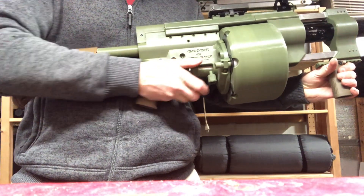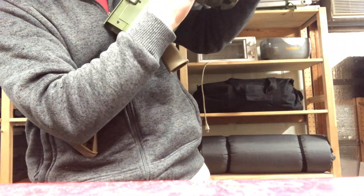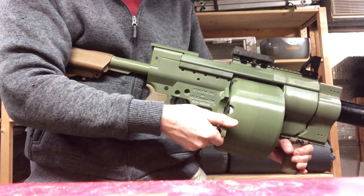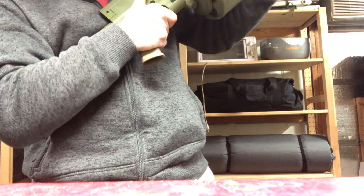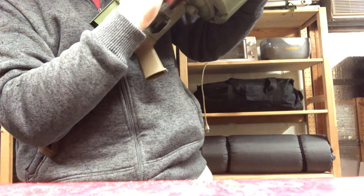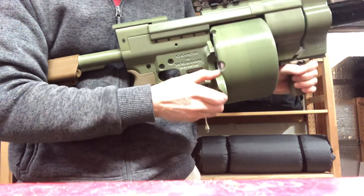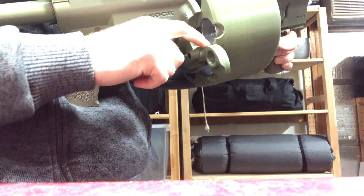Then to unload, you would open the gate. When you're opening, you need to make sure it's open all the way so that the lip here clears this edge here.